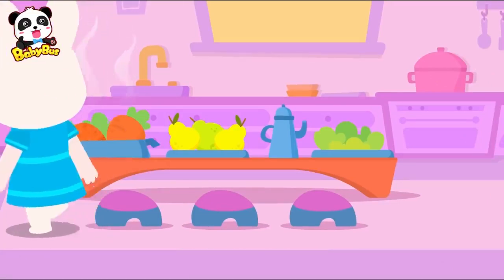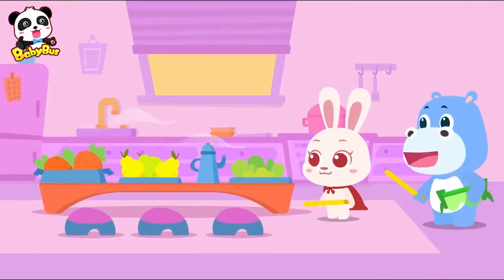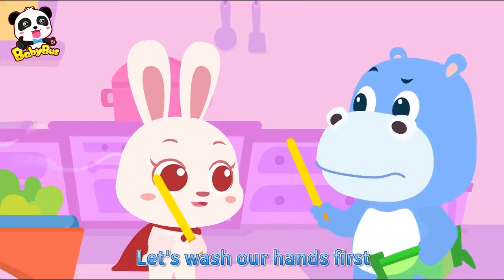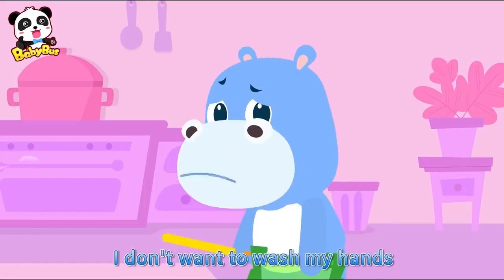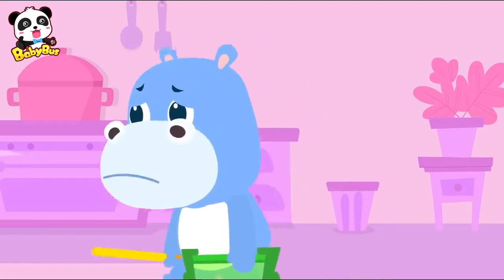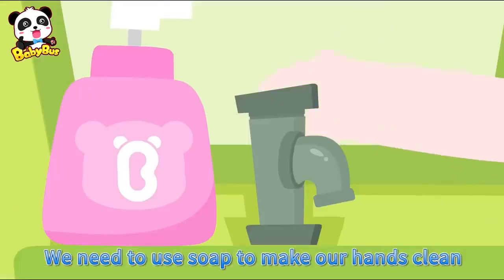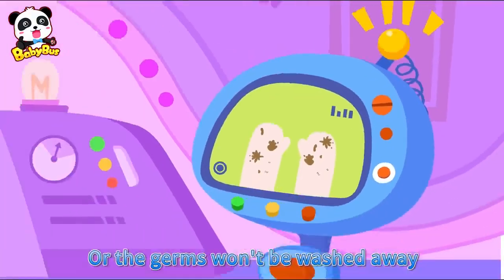Let's have lunch. It smells great. Let's wash our hands first. I don't want to wash my hands. We need to use soap to make our hands clean, or the germs won't be washed away.